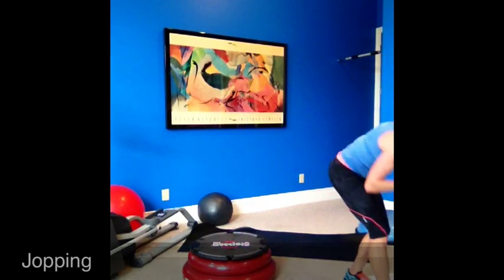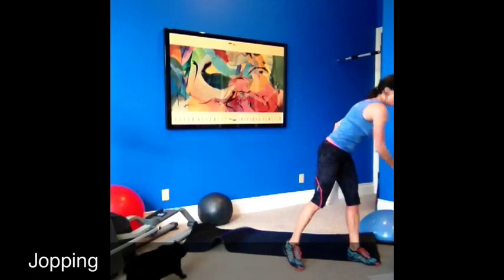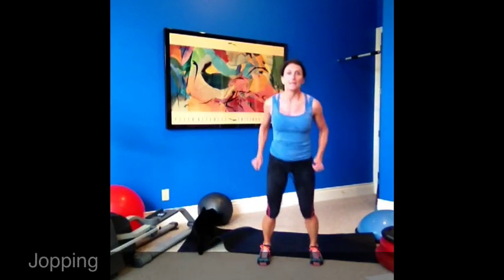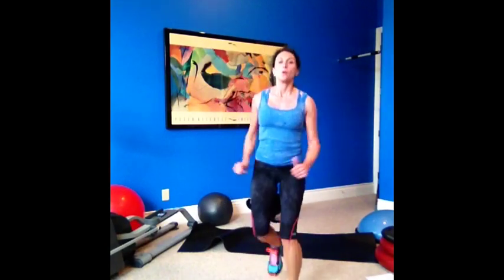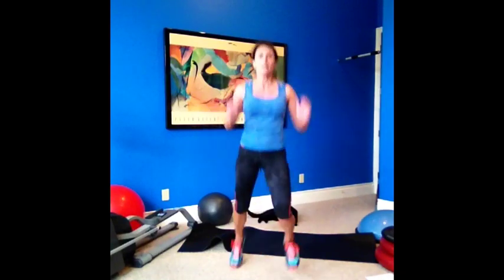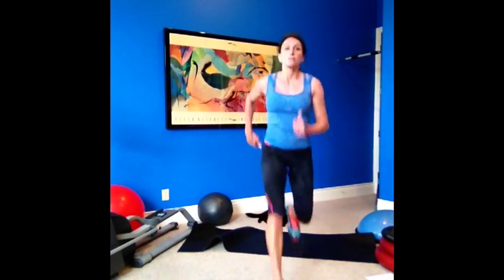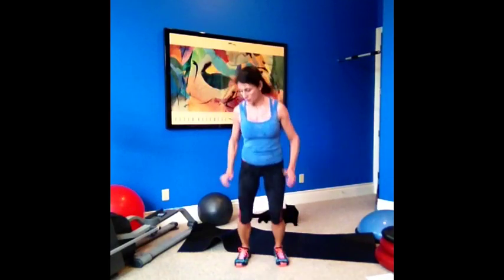Good job. Next one is called chopping. We're going to jump forward — or hop forward — and jump back. So your leg is up: back, switch, back, up, back. Hop jump forward, hop back. Takes a little brain work — switching legs. Core tight, jump, hop, jump, hop. It's that backwards hop that you really have to think about. Three, two, and one — nice.